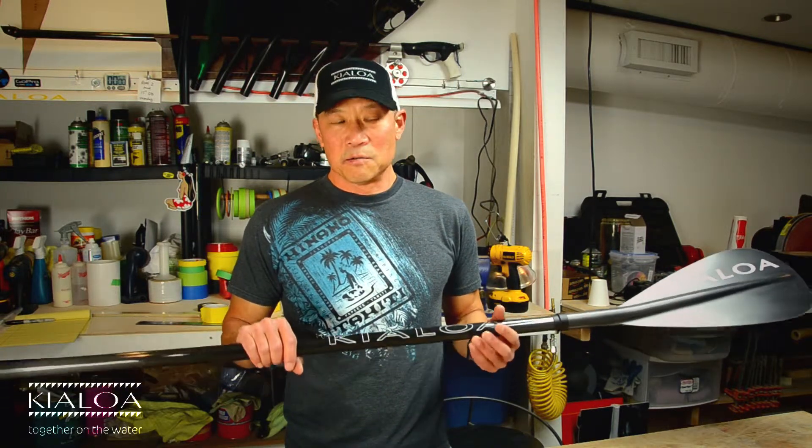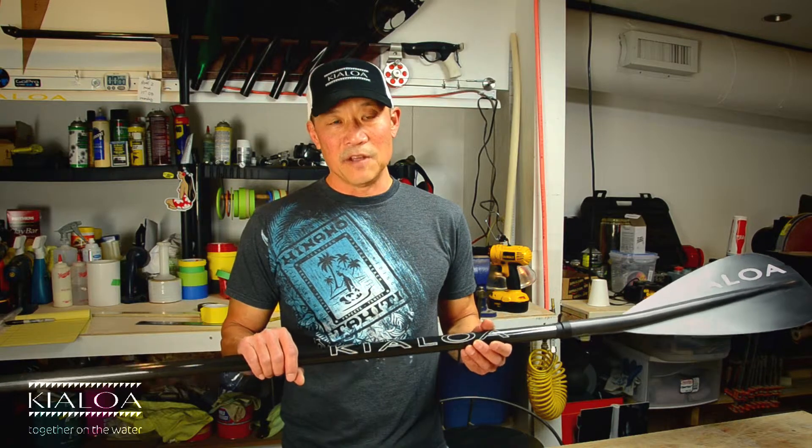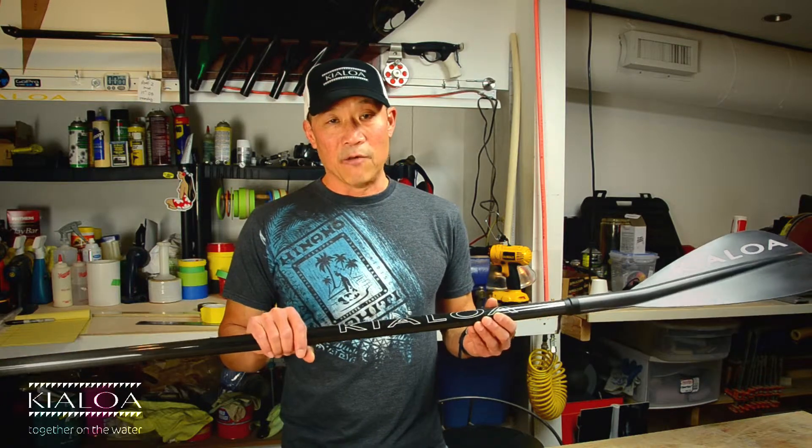Why we built this paddle is we built it for the person who likes to go out and train hard. I'm not saying thrash your gear, but just someone who is going to put it through its paces, someone who's interested in performance but doesn't want to worry about their gear, doesn't want to baby their gear. If you're that kind of person, this is the paddle for you.